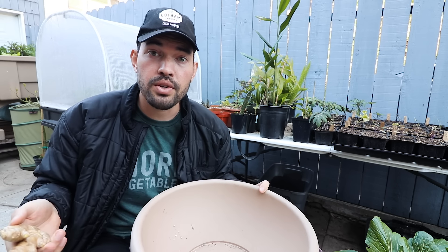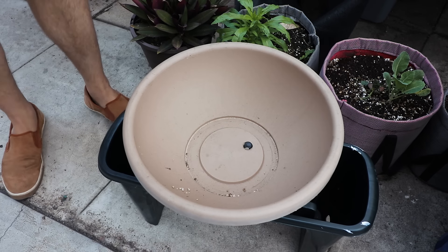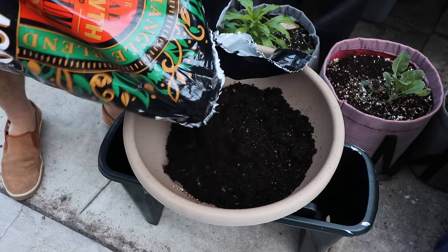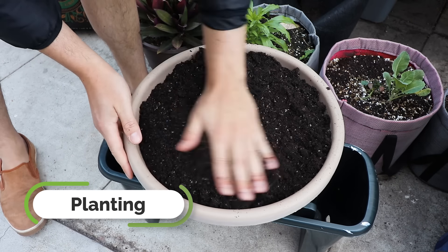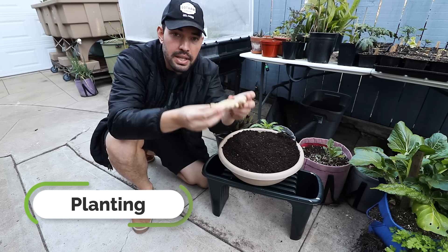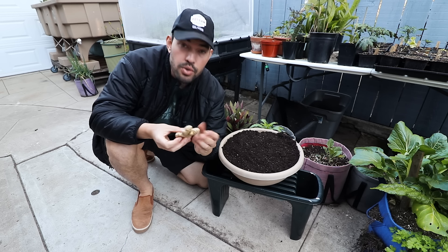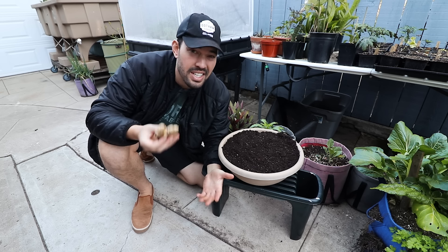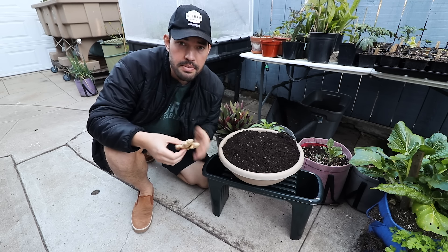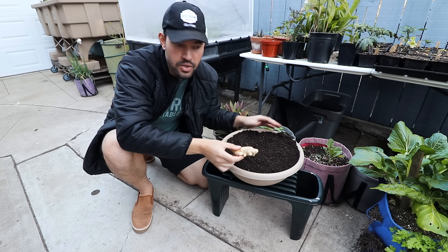For soil, we're going to use a really high quality potting mix — something that is somewhat loose so that rhizome can creep and expand, but also really rich in organic matter. While you can pre-sprout your ginger in a little bowl of water and wait till you see some root and shoot development, you can also just plant it straight in and hit it with a little water. It's going to start either way.